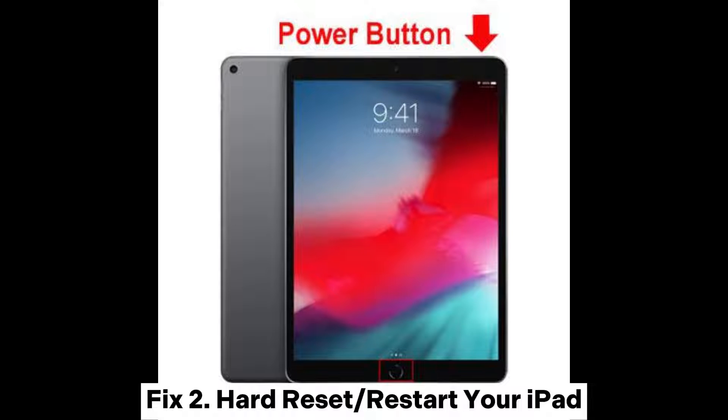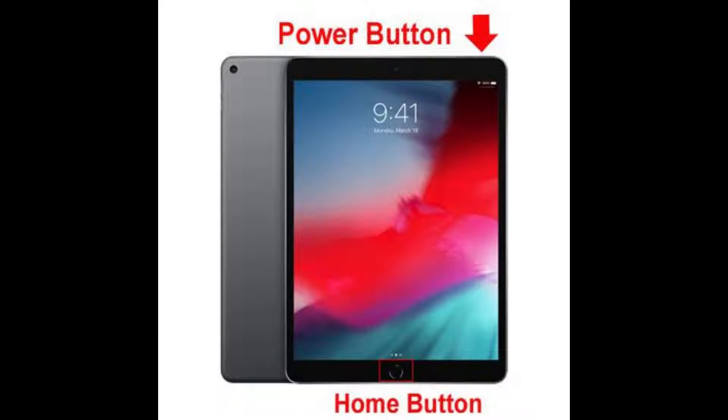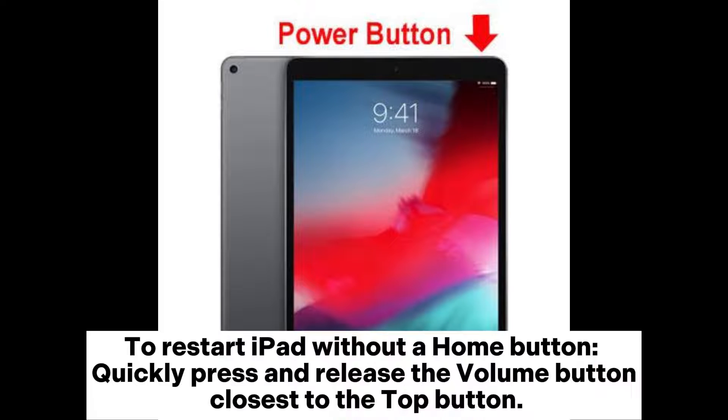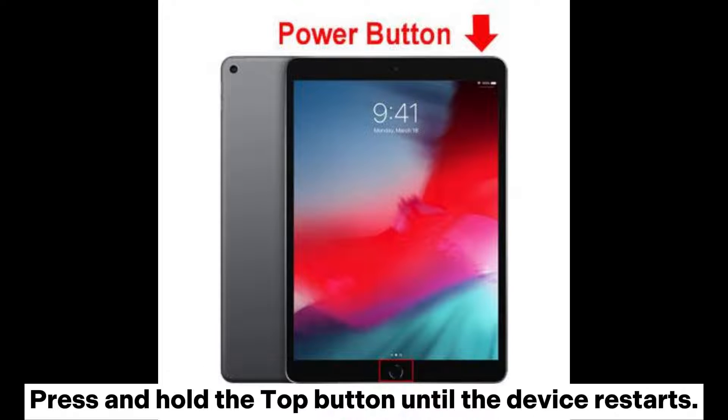Fix 2: Hard reset or restart your iPad. Sometimes a software crash will also cause the iPad won't turn on with a black screen issue. To restart iPad with a home button, press and hold the home plus power button simultaneously, and continue holding until you see the Apple logo. To restart iPad without a home button, quickly press and release the volume button closest to the top button, then the one farthest from it, then press and hold the top button until the device restarts.